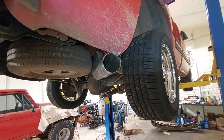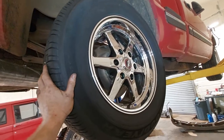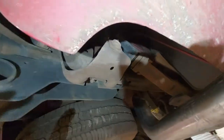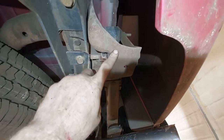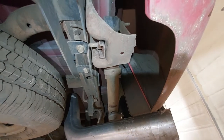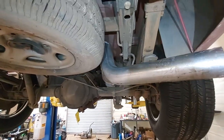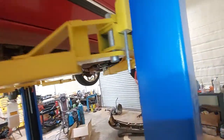Got the 17-inch Race Star wheels on the back and some pretty awesome shackles up here. You can see this thing is cracked all the way through, so we'll be replacing that. He wants to lower it some more, so we'll be c-notching the frame and getting it to his preferred ride height.